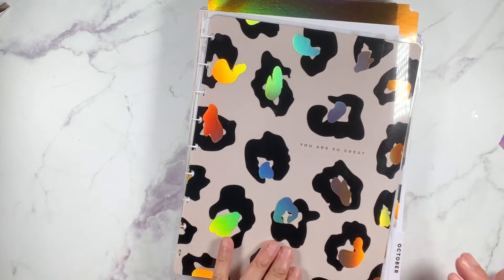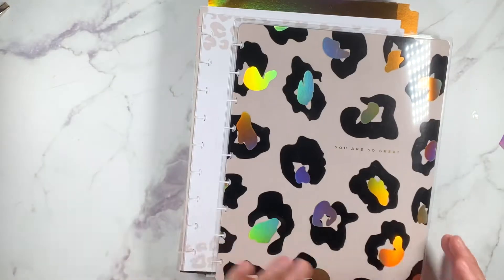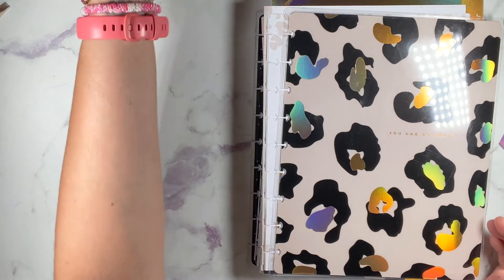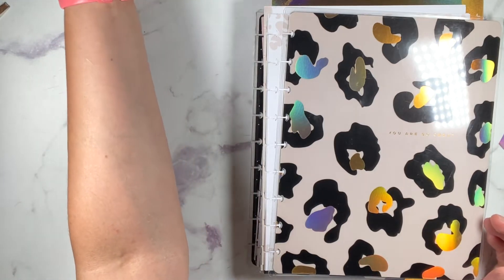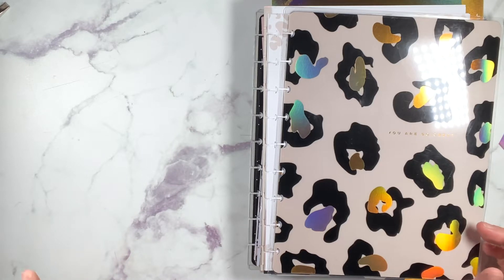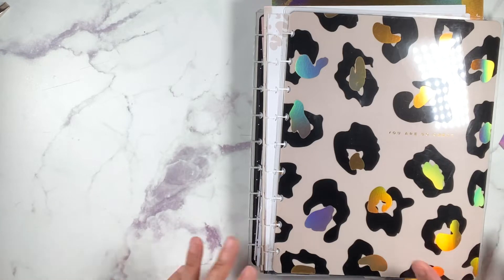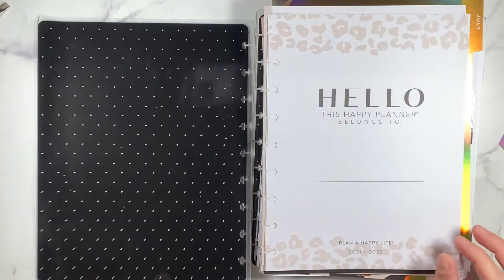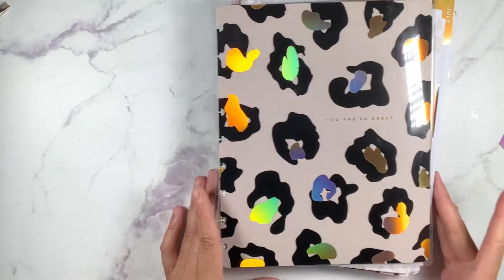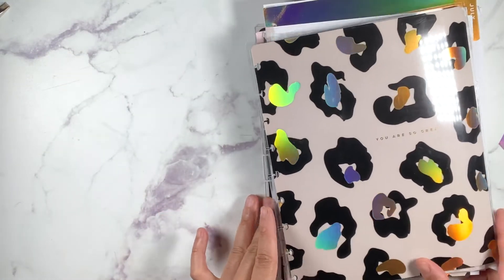Basically what this planner is going to be for is the student layout - I'm going to use it to keep track of my daughter's classes. She's going to be in eighth grade, and when she was staying at home I kept track of her classes, when tests were due, early out days, days with no school. I want to keep track of all of that. I don't know exactly what planner this is; I just know it's the student layout.